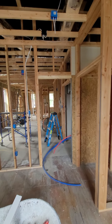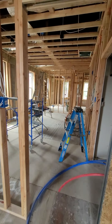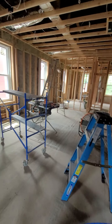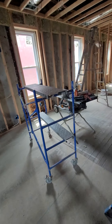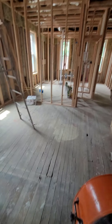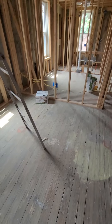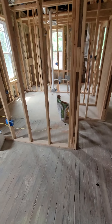So framing is done, plumbing is done, rough plumbing is done, rough HVAC is done, rough electrical is done. So we're going to insulate, then call the inspector back, and then we'll be able to sheetrock. Betterhoods and Gardens TV. Peace.